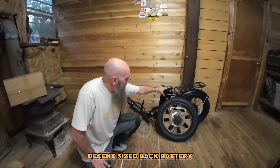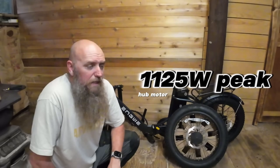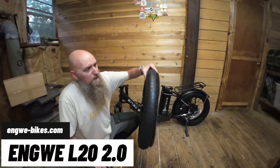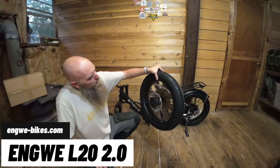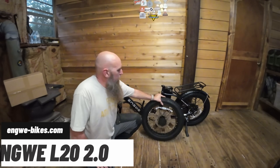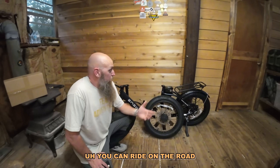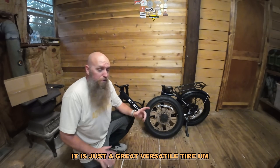Decent size rear battery. 750 watt rear motor with 1,125 peak power. Big, beautiful knobby tires — this is a 20 by 3. Just that perfect middle of the road where you can do sand, snow, you can ride on the road. It's just a great, versatile tire.